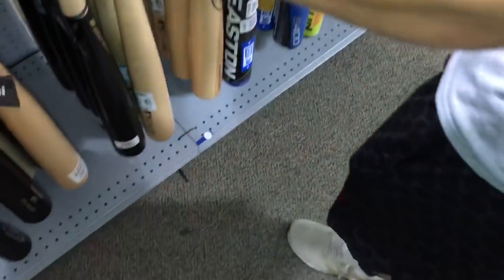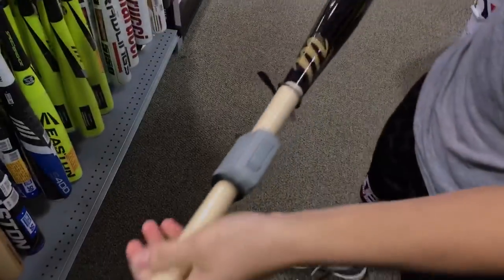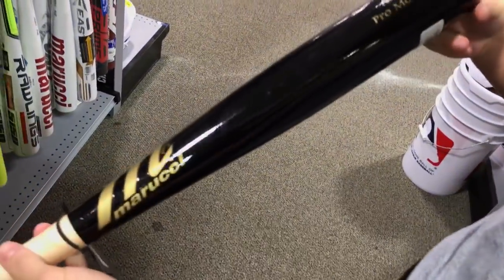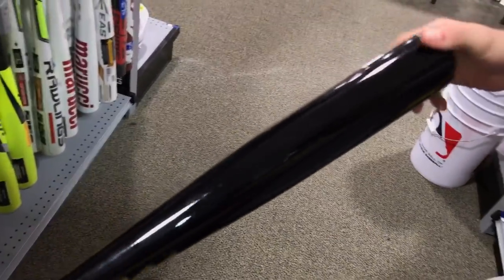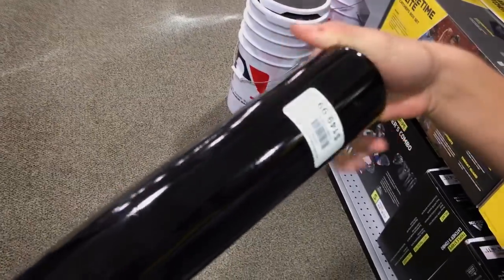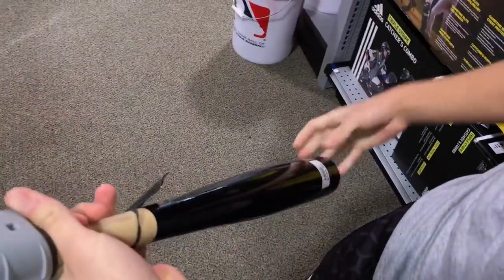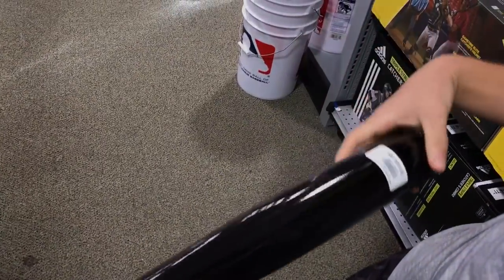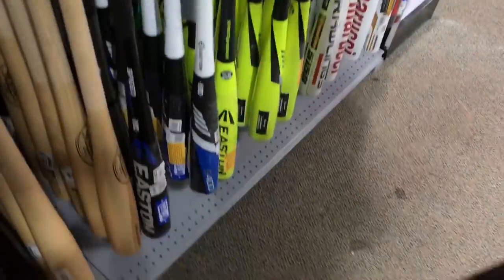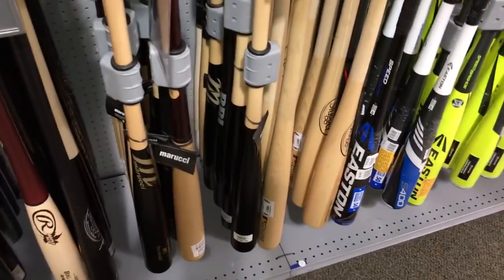Let's get into more Marucci's. This one is sexy. Where's your AP5? Mine cracked — hit a lot with it. The AP5, cracked it. This is a 33-inch. Price is $150. This is top of the line bats right here. The Marucci guys are the best, very top of the line. If you want to be professional, you gotta go with the Maruccis.